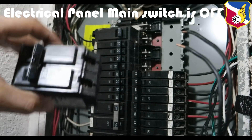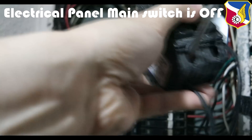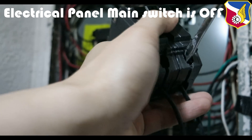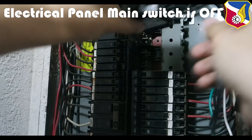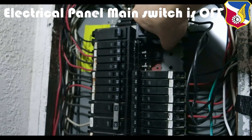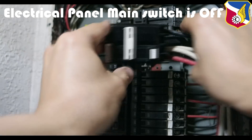Here's the circuit breaker — again, it doesn't matter which line goes to which pole, just tie it in. Feed one wire in and tie it down, then the other wire and tie it down. It's pretty snug. Next, insert it so it latches on to the side, then push it down — since it's new it might be hard, but that one went down very well. Then put the old one back.